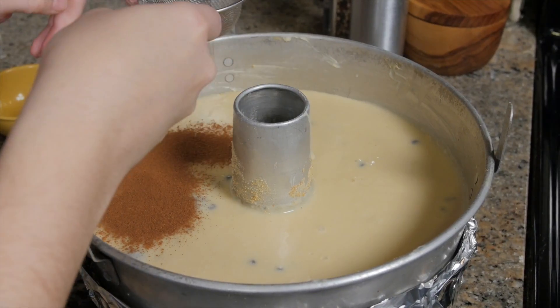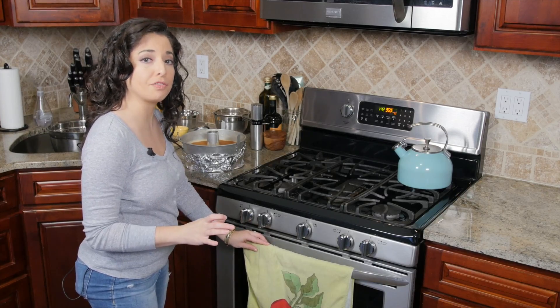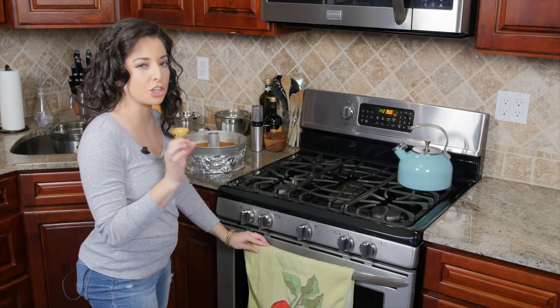Before we put this in the oven we are going to dust the top of it with some cinnamon. We're going to bake our cake at 350 degrees for at least one hour and then we're going to check the texture of it.